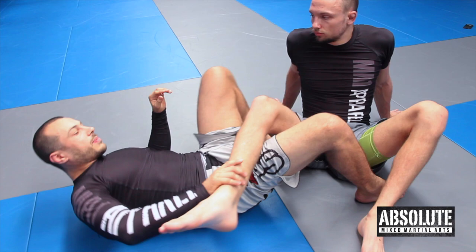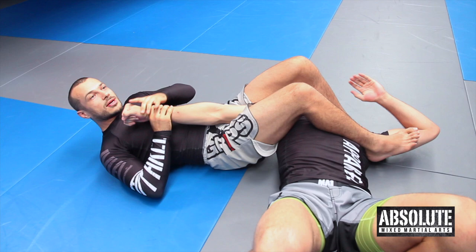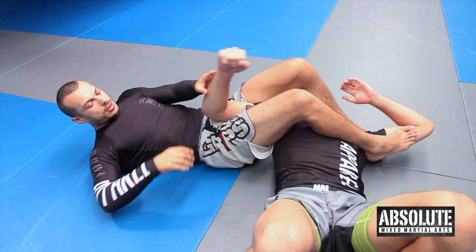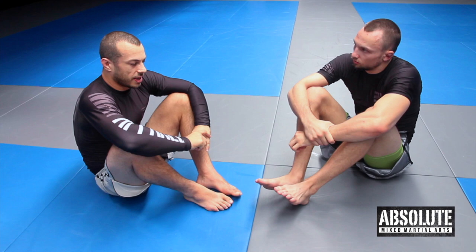If we take an arm bar — I've got my grips, ready, set, go. He's got all this time from his arm being here to here to recognize that he's being arm barred and to start preparing to tap. I have to run through a large range of motion to finish an arm bar. With the heel hook, I have the slightest amount of movement to actually cause injury.